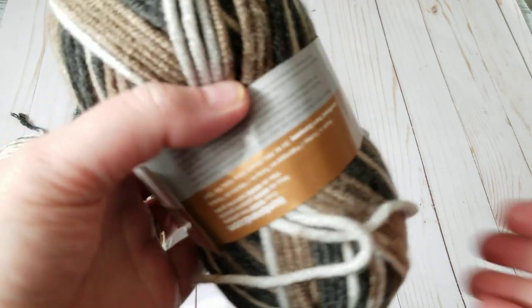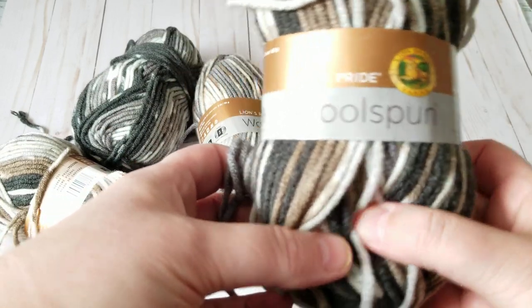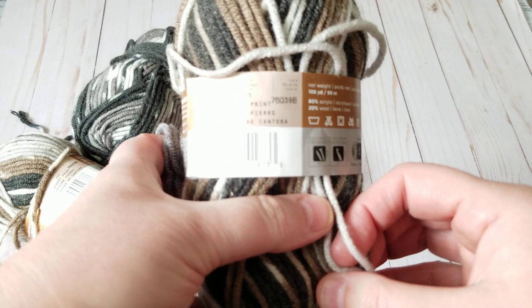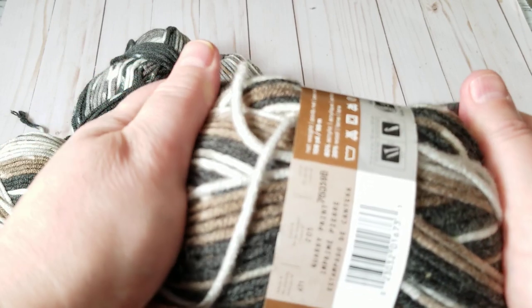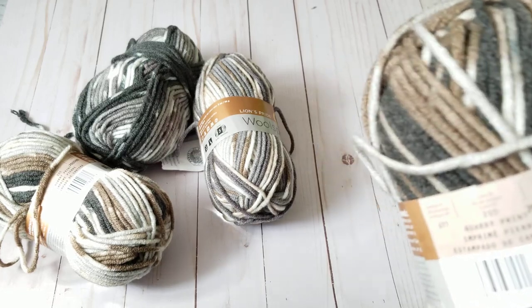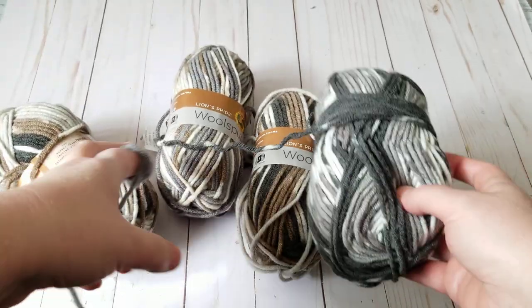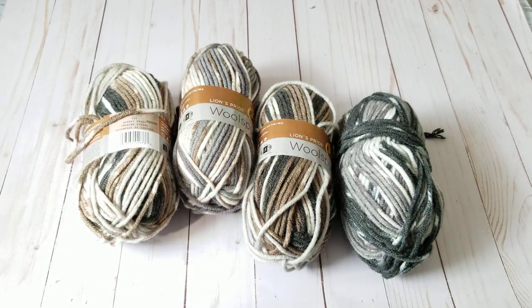These are the yarns I bought from Dollarama — about four dollars Canadian. I live in Canada. It's 80% acrylic and 20% wool, and for four dollars I thought they were great. I grabbed five total and I'm going to mix them to make a scarf for the homeless.